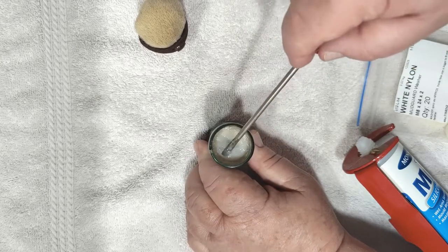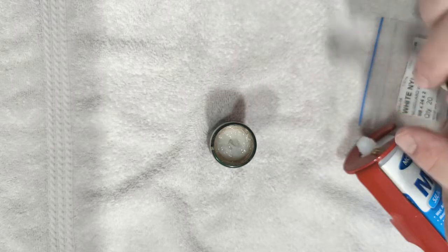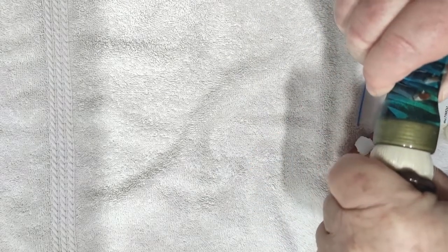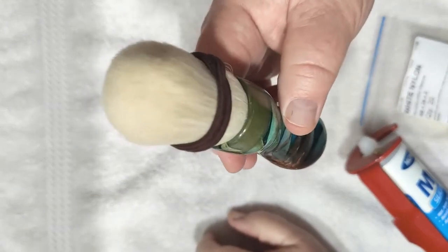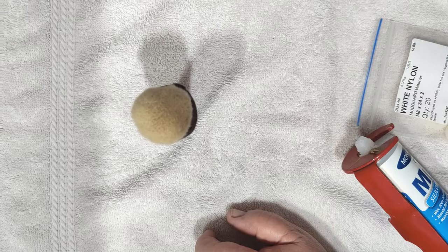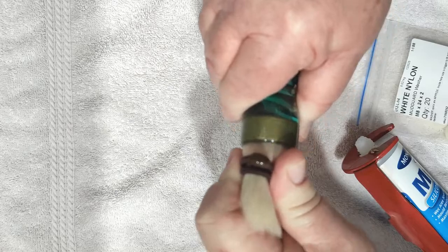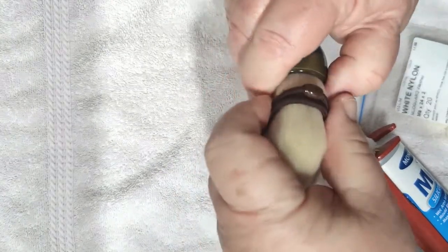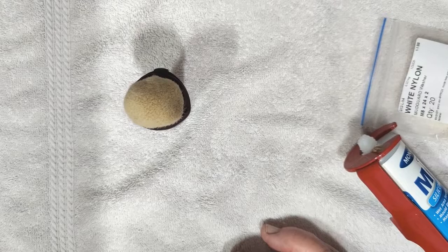We don't want water to go underneath the knot, so it's a bit of a compromise there. Push the knot in, give it a few little twists to move it around, and that's it.